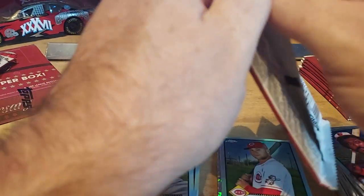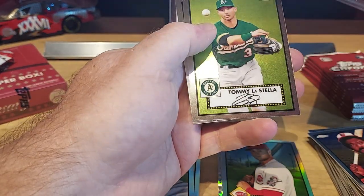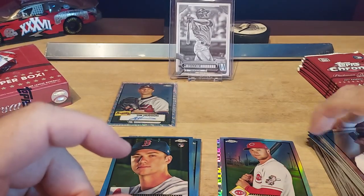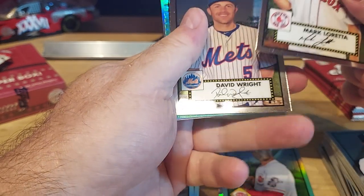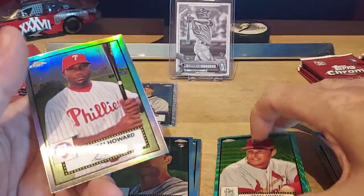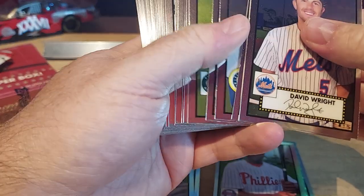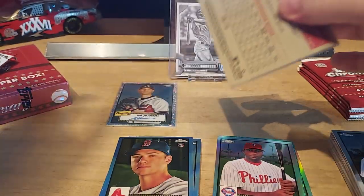I'll keep going, get some more parallels. Paxton, Suno, Estella, Fergie Jenkins. I wonder if some of these base cards have parallels or photo alternates — probably not. Looks like we got another parallel — Loretta, Wright, Stan Musial. Oh, that's green! I don't see a number on it — it's a green parallel. That's a pretty good one. Then Ryan Howard refractor. Looks like keeping the refractors is going to be a good thing — base is probably not going to be worth much.